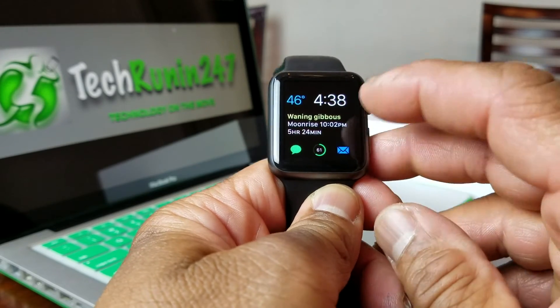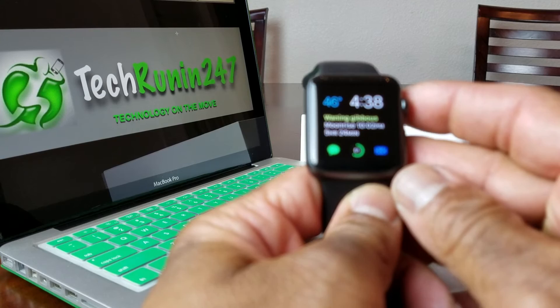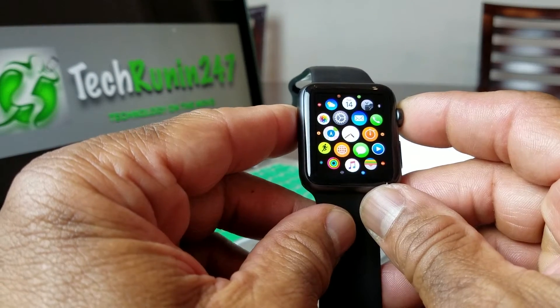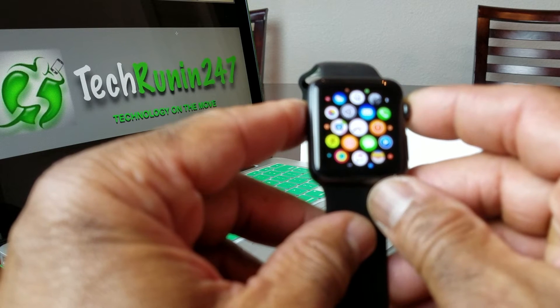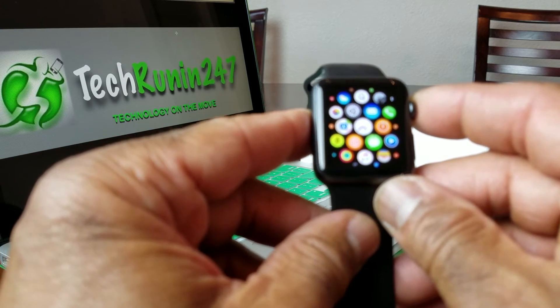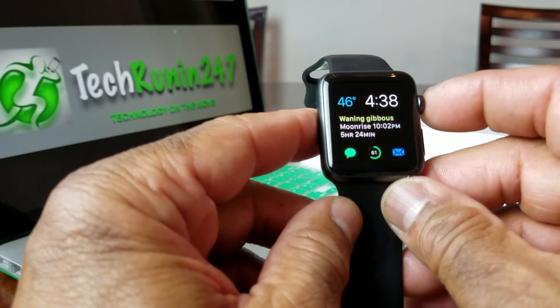Hey everybody, this is Melvin with TechRand 24-7. Today we want to do a quick video on showing you how to reset your Apple Watch. Generally, if you need to reset it, it is because you had to reset your phone and you need to re-pair it to your watch.